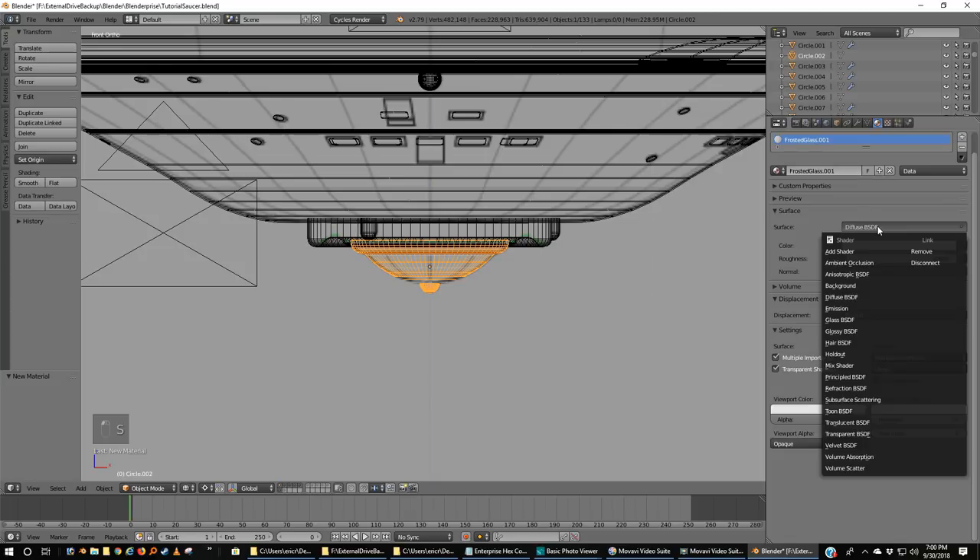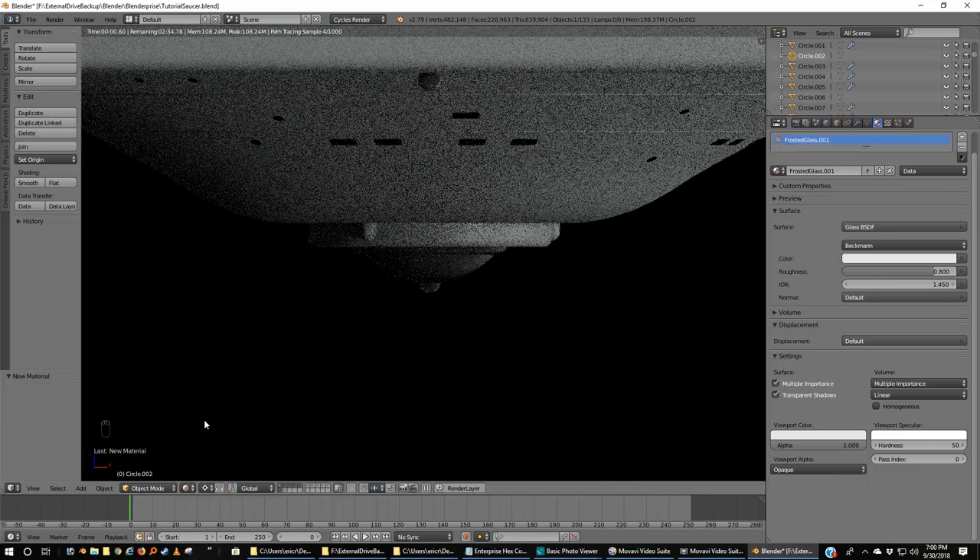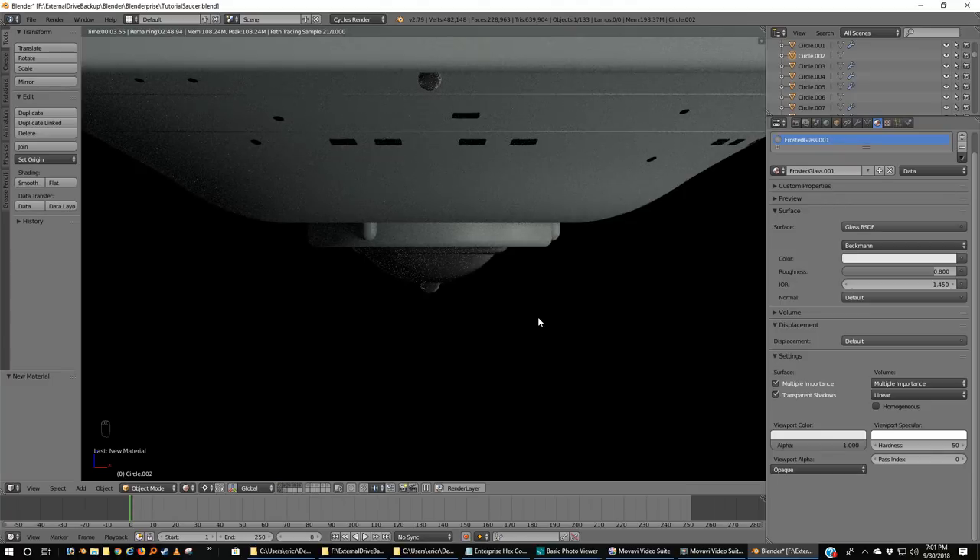Let's hit plus here on our dome sensor white material. Instead, we're going to change the name — we're going to call this 'frosted glass'. We're going to go down here, and instead of diffuse, we're actually going to pick glass. We're not going to change the color, and for now we're not even going to change IOR. But what we are going to do is change the roughness — we're going to take that to something like 0.8. So now if we were to render this, it wouldn't look like much yet — just kind of transparent, with a lot of speckling.